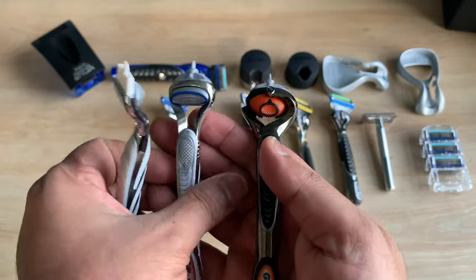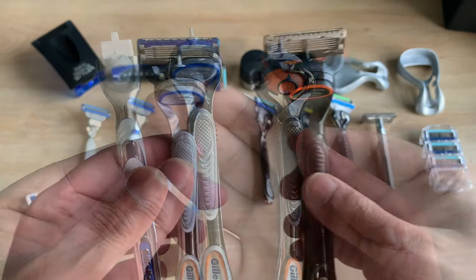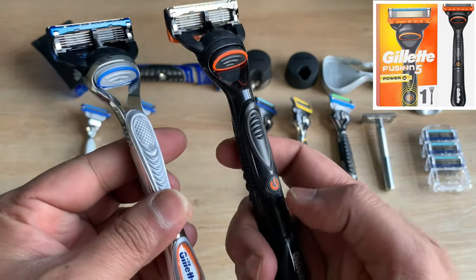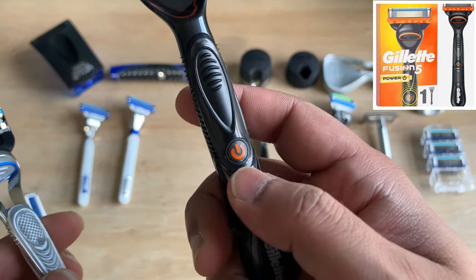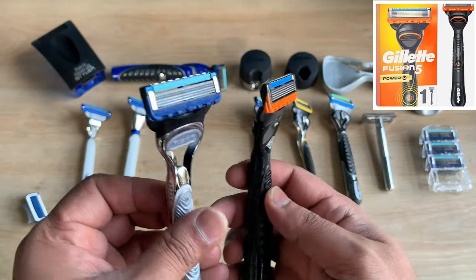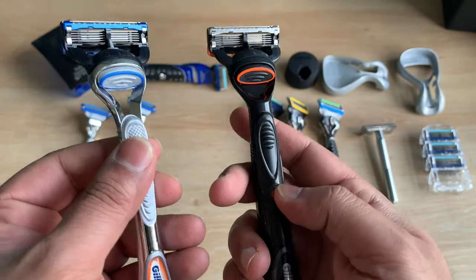That pretty much sums up the basics of the handles. There are other fancier versions of the exact same handles, but this is predominantly what you'll find in the supermarket. Moving further, both the Fusion and the Fusion ProGlide also come in the Power range. When you press the power button, there's a strong vibration that aids in a smoother glide as you slide the razor past your face.